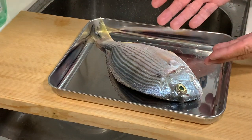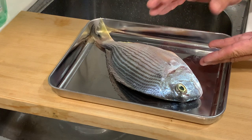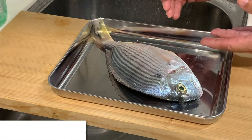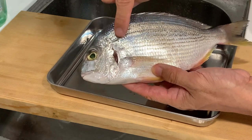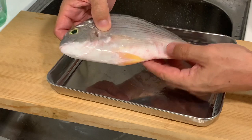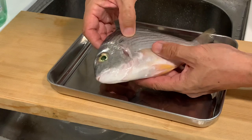The fish that I found at the local market I believe belongs to the bream family. I just Googled and the search says that it's a silver bream. I love the patterns found on this fish — dark stripes, very silverish in color, and a very nice form and shape.